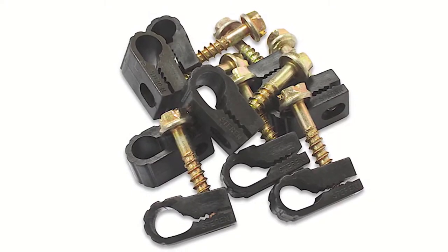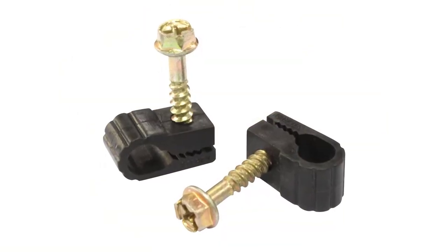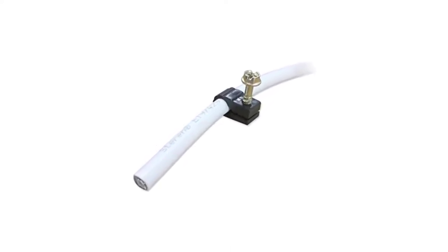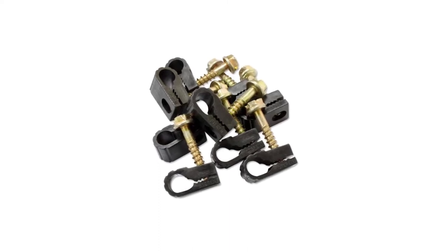These cable clips are made of heavy-duty polyethylene with pre-installed screws, great for mounting coaxial cables to walls behind entertainment centers. The design uses a polyethylene wire clamp with bottom teeth that allow each cable clip to expand and accommodate more wires if needed. Pre-inserted screws also make installation easier while applying light pressure on the cable.